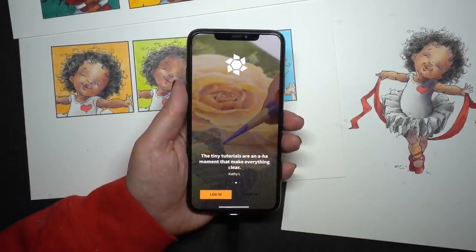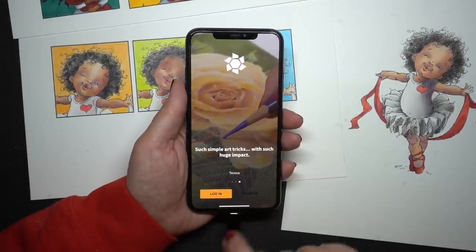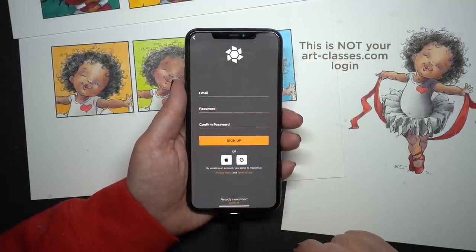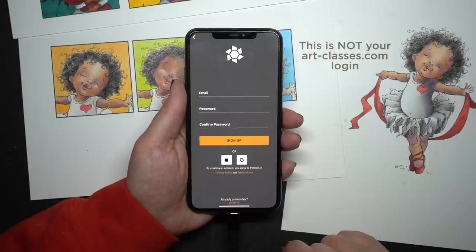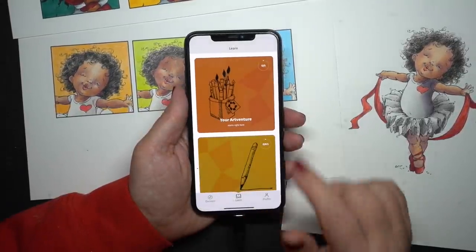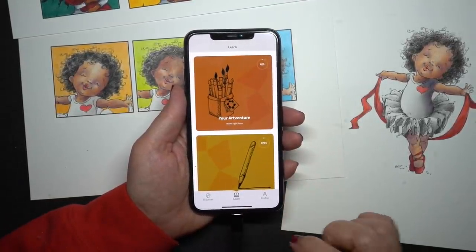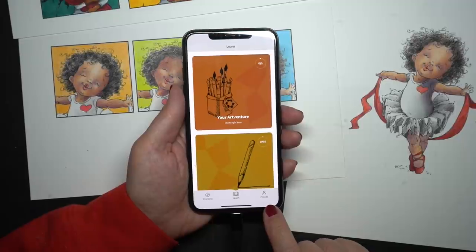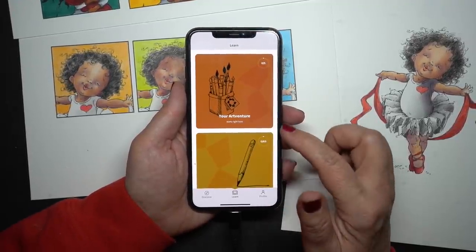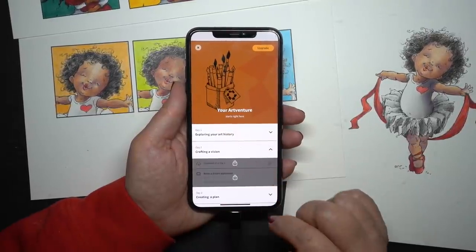There are two buttons at the bottom. I know it only looks like one button, but there's a sign-up button as well as a login button. So if you are getting there for the first time, you'll need to sign up and just create a password for yourself so that you can access things. When you get in, you'll be dumped onto the Learn page. You have three icons at the bottom, and on the Learn page are the two classes that are currently available. Eventually I'm going to have more in there, but one is free and one is not.